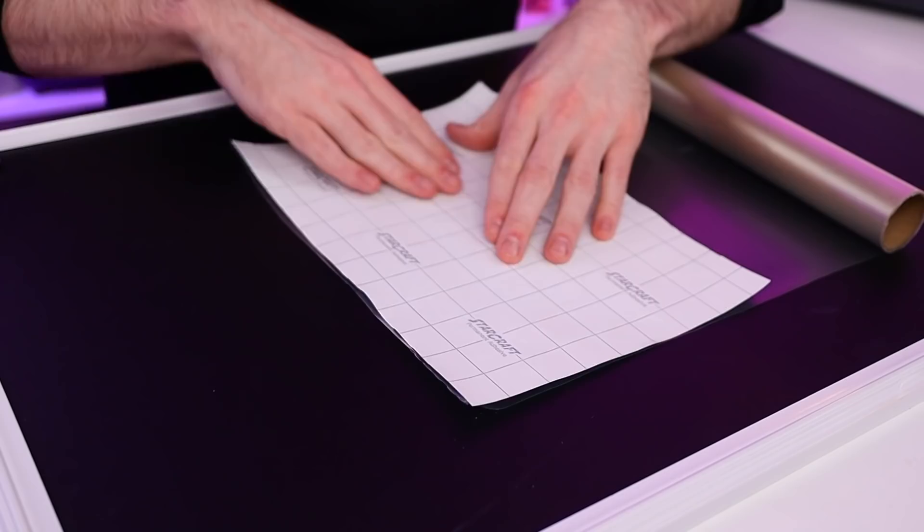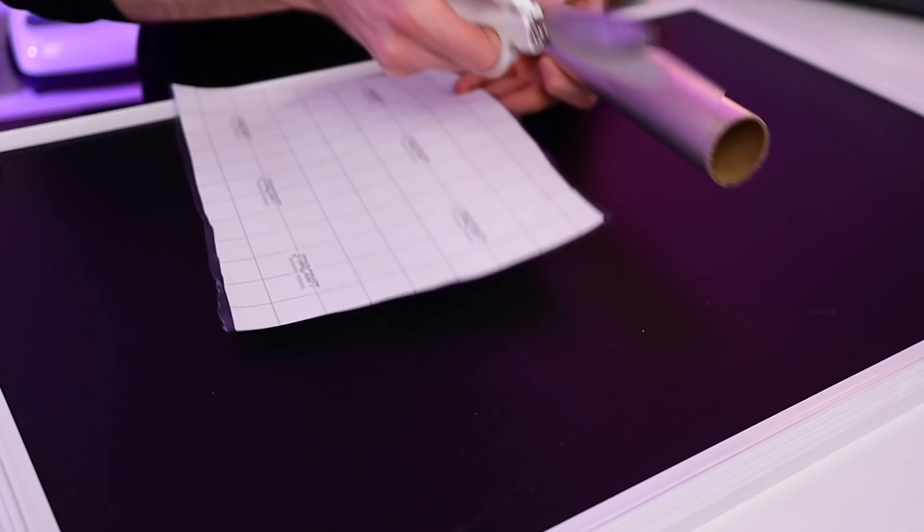I'm unrolling the transfer tape with the sticky side facing up, then laying my vinyl face down onto the sticky side of the transfer tape. I'll cut this off with scissors, then repeat the process for each of the four sections of vinyl. I'll then squeegee down the transfer tape to each section of vinyl. Normally I wouldn't use separate pieces of transfer tape since you can reuse it over and over, but I want to lay everything out on the surface first to make sure it's all centered.